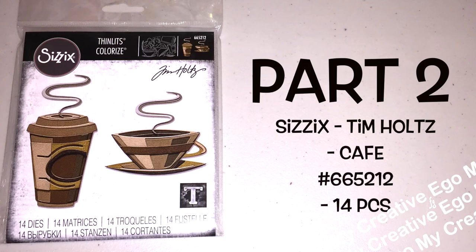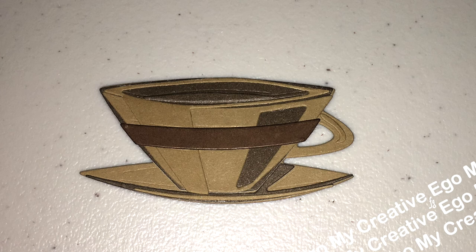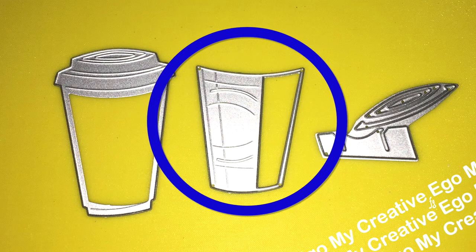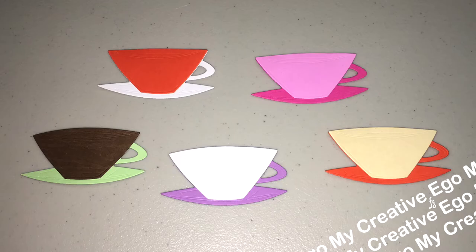Hello again and thank you for stopping by for this crafty minute here on My Creative Ego. This is part two because we are going to be talking about the coffee cup this time around. Last week I had made the to-go cups that had a lot of negative space left over, so I'm going to take that and mix it with these pieces right here and we're going to go ahead and make other embellishments.